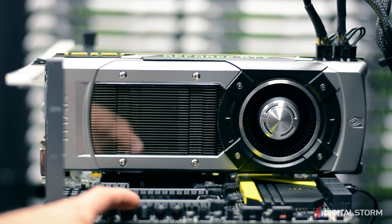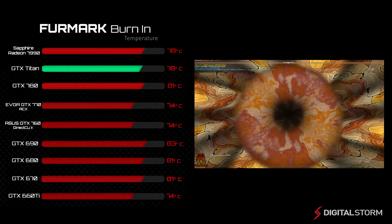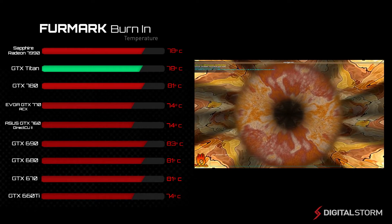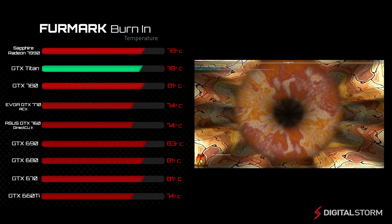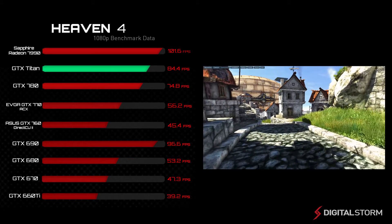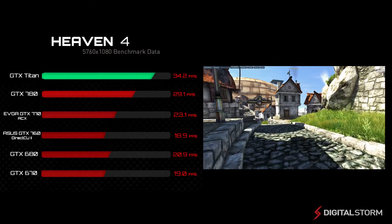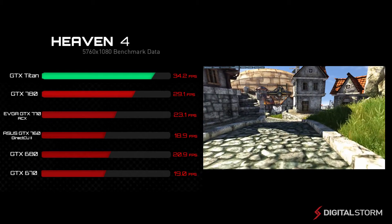We benchmarked the GTX Titan using a variety of tests to see how it performed compared to other graphics cards. In our 4-mark test, the GTX Titan stuck around 78 degrees Celsius. The GPU boost technology will automatically adjust the boost clock so that the graphics card does not get too hot. The GTX Titan was able to finish the Heaven 4 benchmark with an average of 84 frames per second at 1080p resolution, and about 34.2 frames per second at the 5760x1080p resolution.